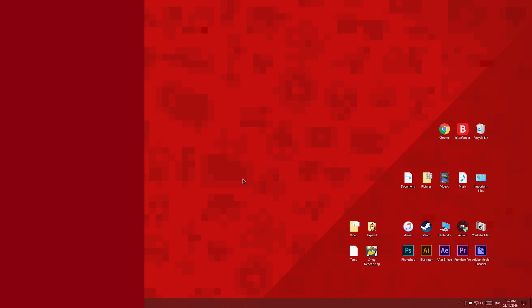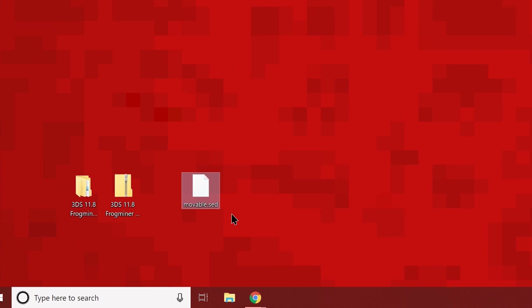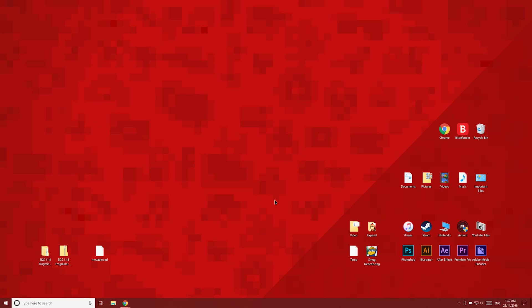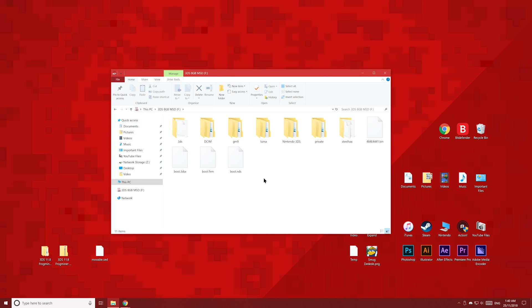Now move over to your PC. Since you followed my last video on how to install homebrew, you should still have your moveable.sed file. If you've lost yours, you can re-download it from BruteForceMoveable.com. Click the i to see that video and skip to 6 minutes 25 seconds. Once you've got your moveable.sed file, open up your 3DS's SD card and you should see a new file on it. Copy this file to your desktop.